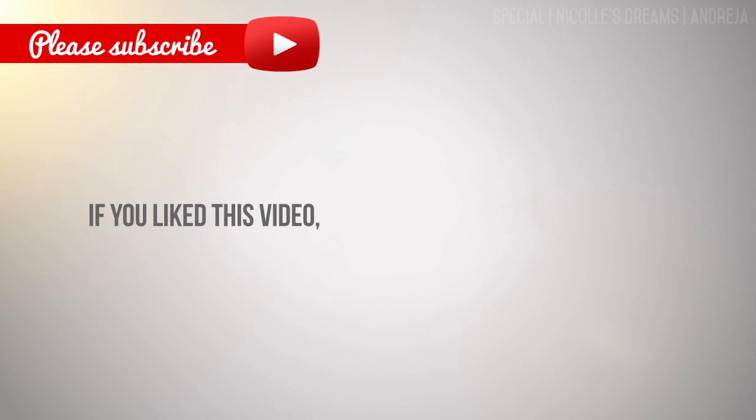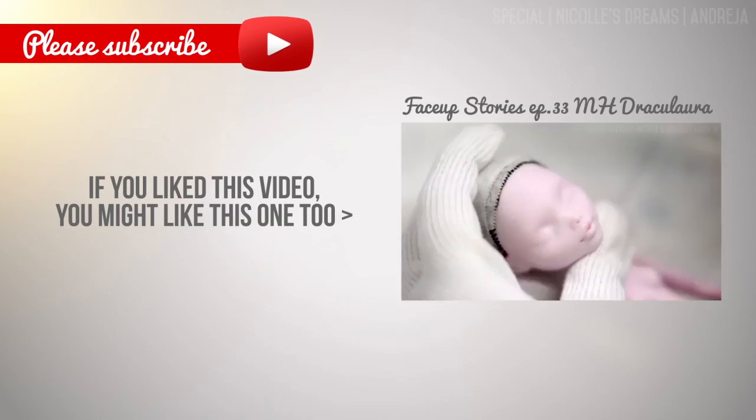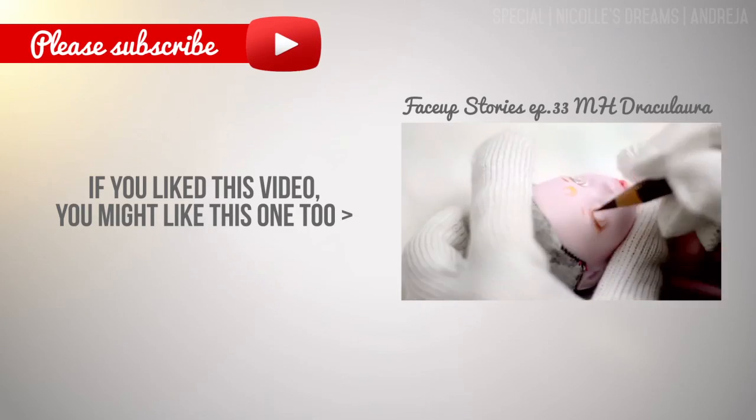I really hope you liked how my Sailor Moon turned out. This is it for today, take care and I'll see you in the next one. Bye!